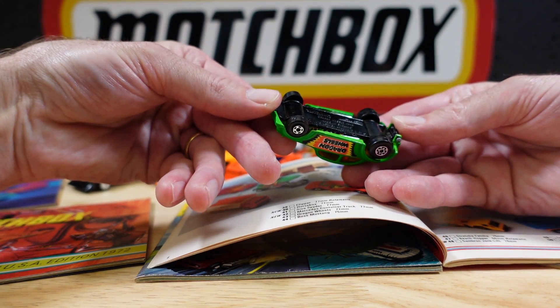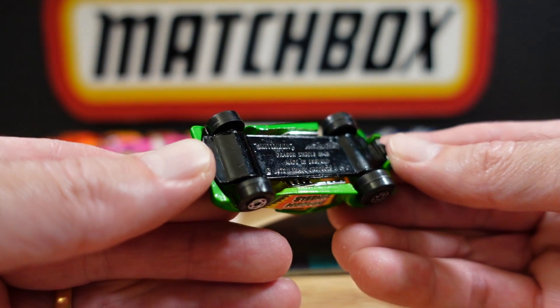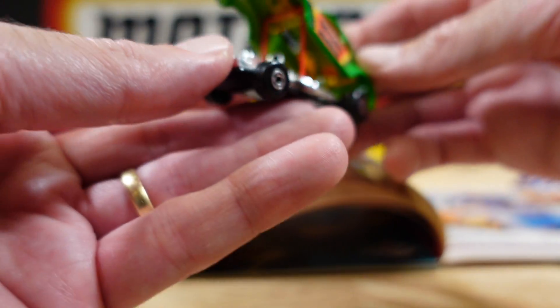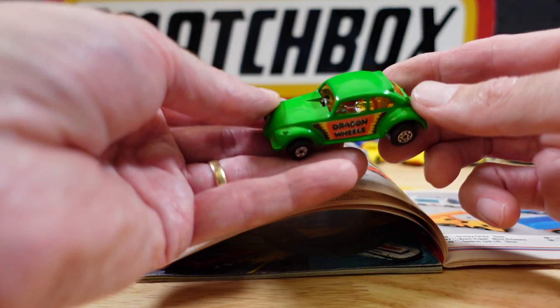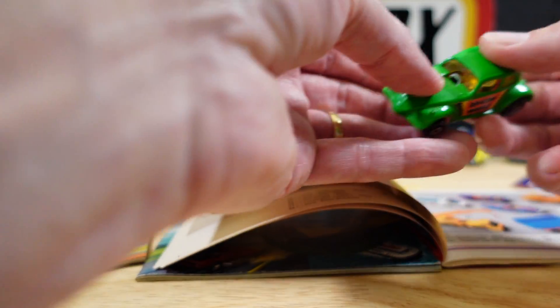Obviously a Beetle. 1972, if I can read that with my beady eyes. And that's got a prop-up hood. I wonder if that came with the man as well, but not this particular one. Yep, that's him — I'll go for an Out There Engine on that.